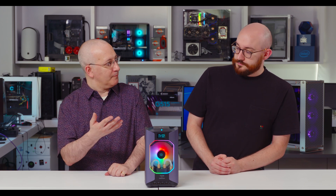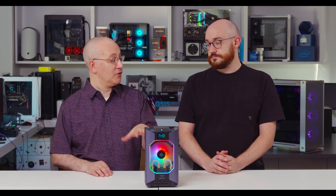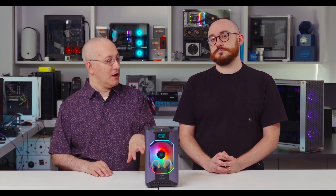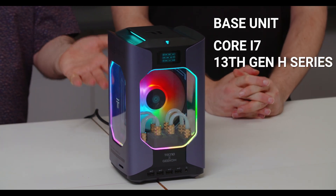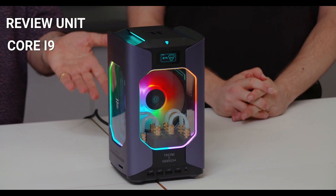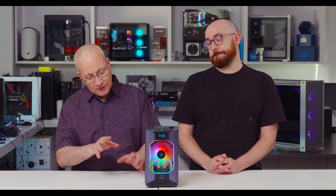There are several SKUs. The base SKU that Geekom is offering features a Core i7 13th Gen H-Series. The unit we have here is a Core i9, also H-Series. Both H-Series chips are obviously laptop parts. The GPU is an RTX 4060 across the entire line. Despite having liquid cooling and powerful parts, and some variation in the chips, from the entry model up to the highest configuration in terms of memory, storage, and processor, the 4060 remains constant across the board.